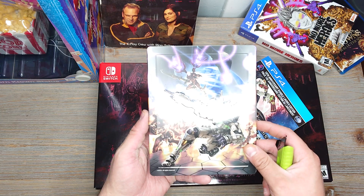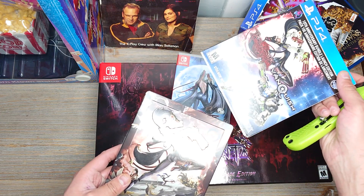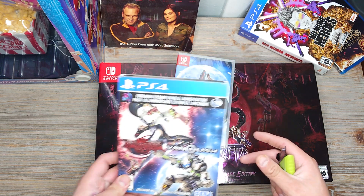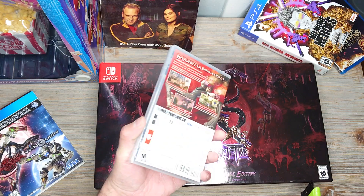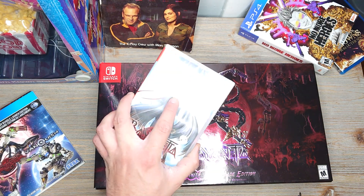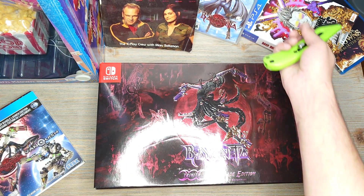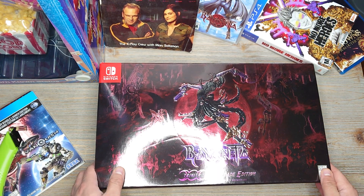And then you have this other game here, kind of the shooter one — another game that I don't know if it did well or not, but I played it and it was all right. It's kind of cool to have a little shooter game. But I looked everywhere and couldn't find a physical copy of Bayonetta 2. I'm sure there's one from a different region, but I'd rather have them all be the same region.